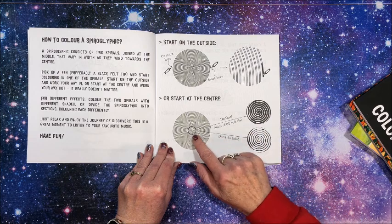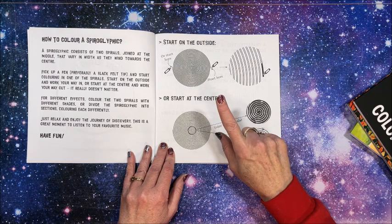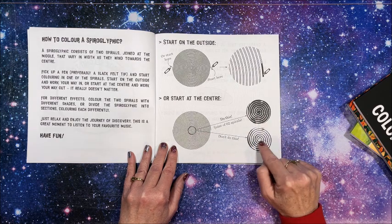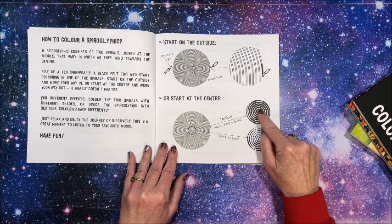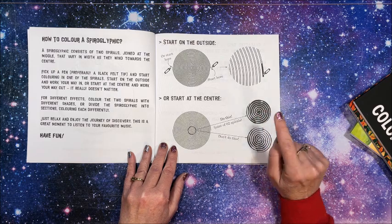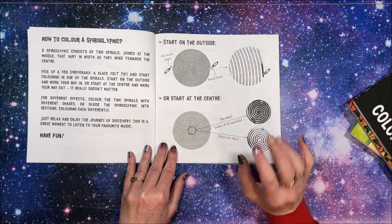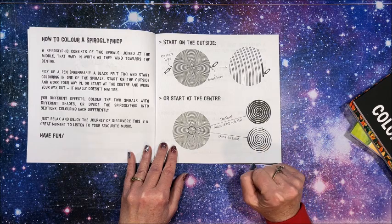These are different from the spiroglyphics by Thomas Pavette. His do not join — well, these join in the middle where you come around and come back around this way. Whereas some spiral coloring books they do not come back around, they just end there. It's basically the same thing, but the middle looks just a tad different. They're colored the same way.